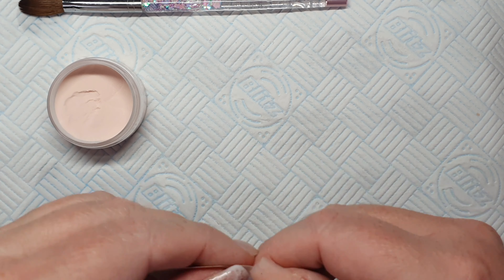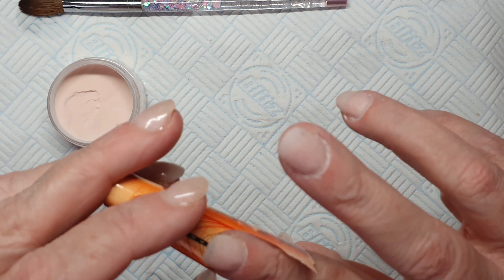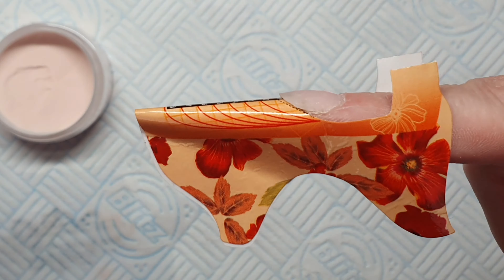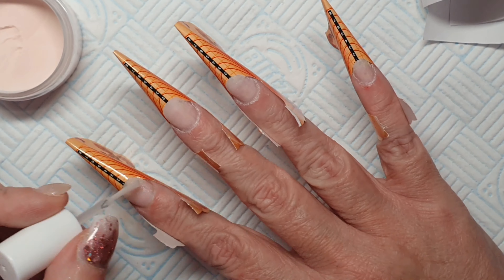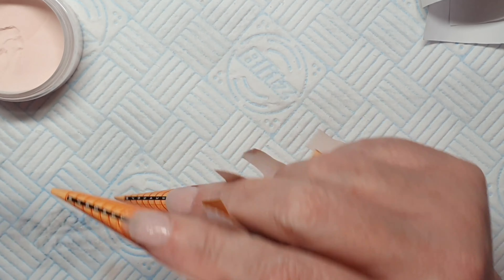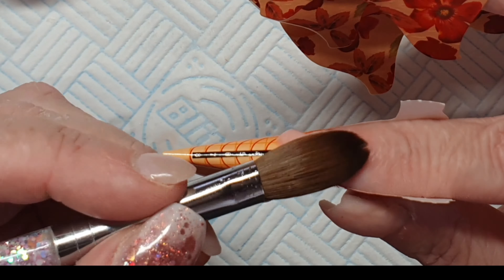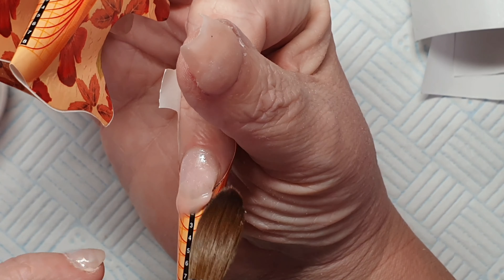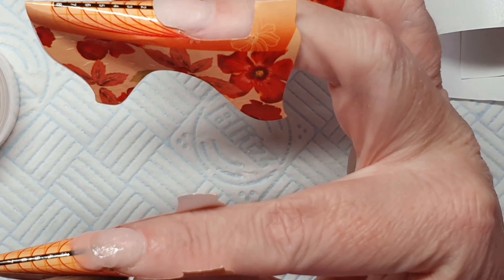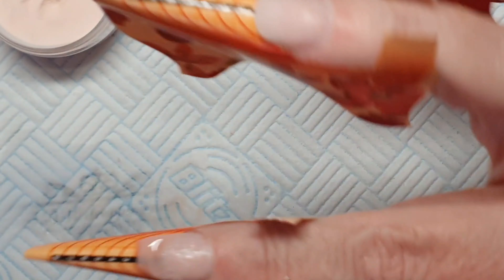Hi guys, welcome to my latest video on using forms and Glitter Bells acrylics. I'm just showing you the correct fitting of a form — I fast-forwarded through putting them all on because they're fiddly. I've already got an acrylic base on from some short ones I did the other day, so I just built on them. I filed them all down really thin and then started building my extensions.